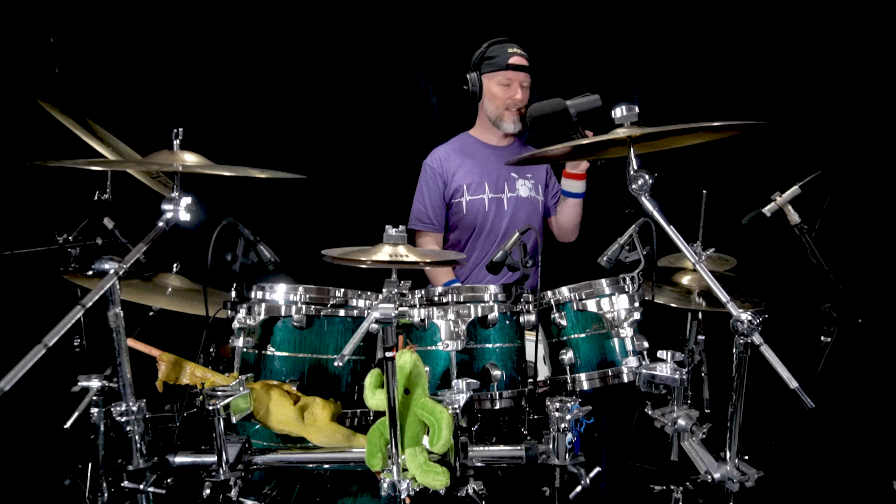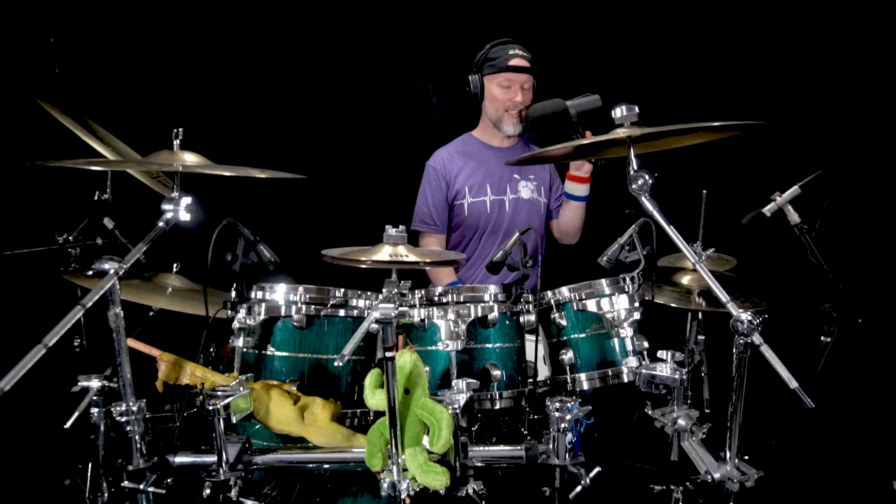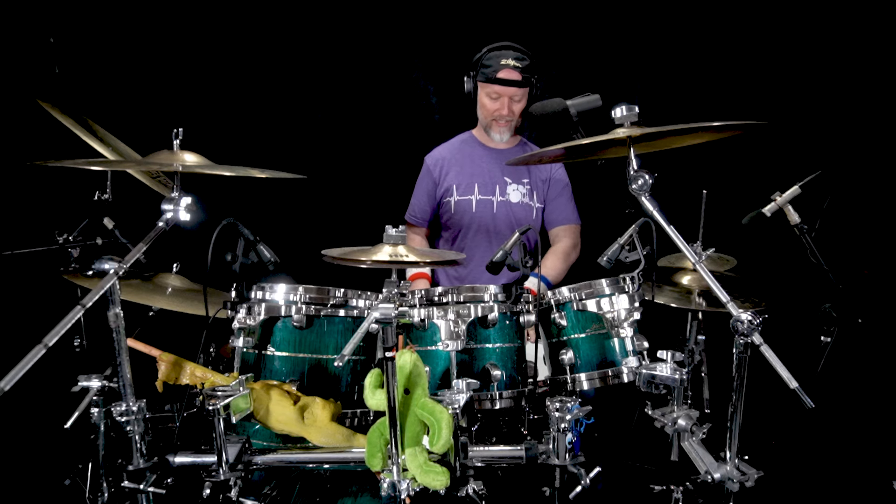Hey, it's Matt and today we're going to talk about paradiddle diddles. This is kind of like a cousin to the double paradiddle in that just like the double paradiddle it's a set of six notes, but instead of alternating the accents every six notes from the right hand to the left hand,